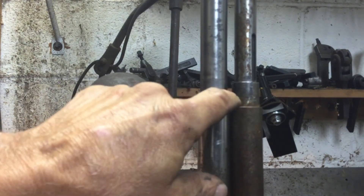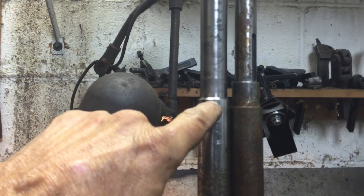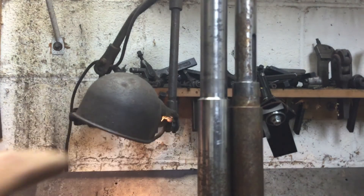So anyway, that's where we're at right now. This is the next machining step, and I'll show you that when I finish it, and that should do it.